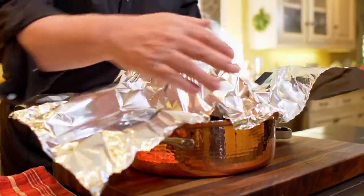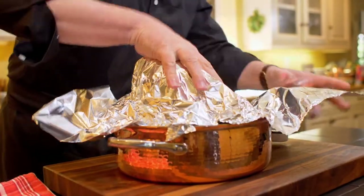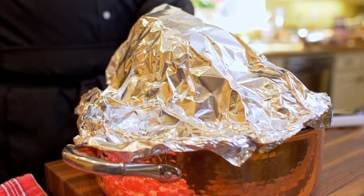The ham has finished cooking. It's now resting outside of the oven. We're cranking up the heat to 450 degrees because we need a much bigger heat in order to make this wonderful fondant with the sweet potatoes.